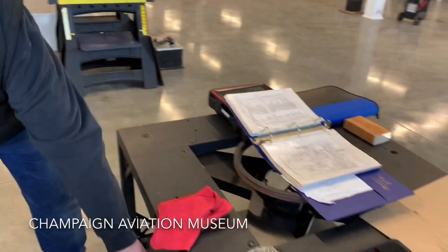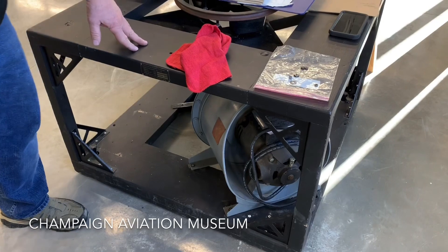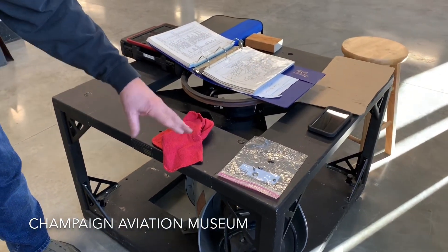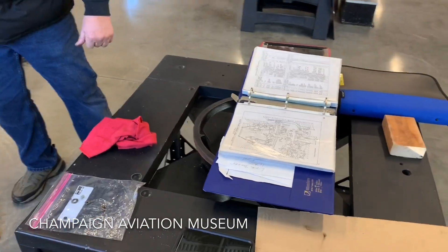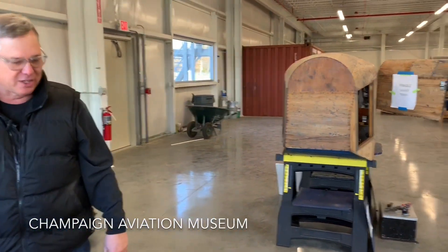This is a vacuum motor that provides the vacuum to the simulator. And it will also feed over to an instructor's desk that will allow the instructor to communicate by radio, just like it was a control tower to cockpit type situation.